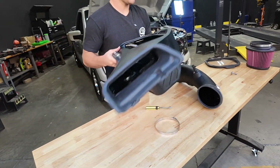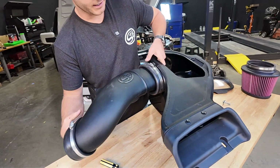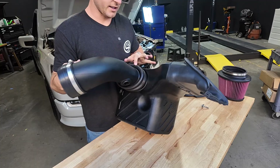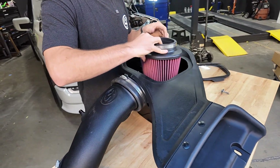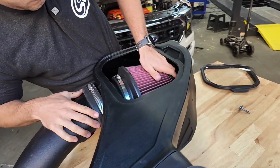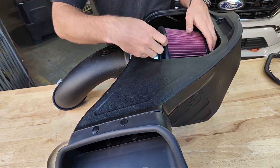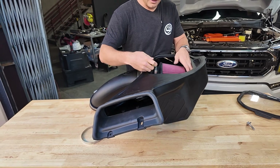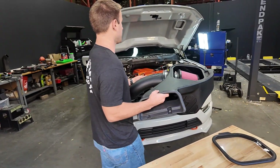Now we'll grab the air box again. We're going to take our tube and slide it into the air box — you can see the rib that it stops at. We'll take in our filter. This could all be done in the vehicle as well, so when it comes time to your filter change, simply just pop off the filter and tighten down a new one. Now the SMB intake is ready to be installed in the vehicle.